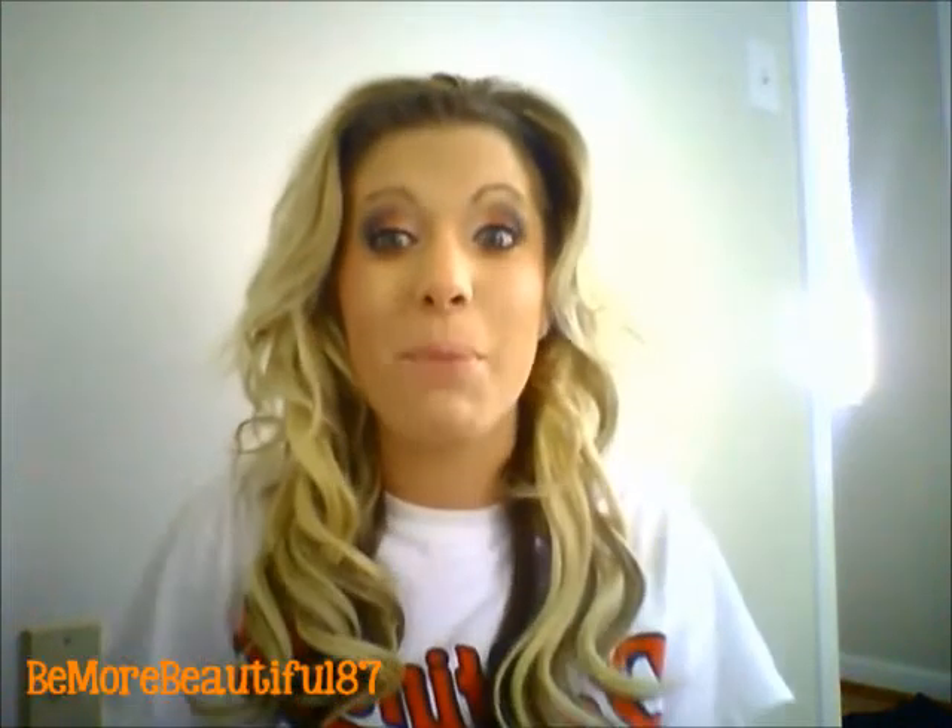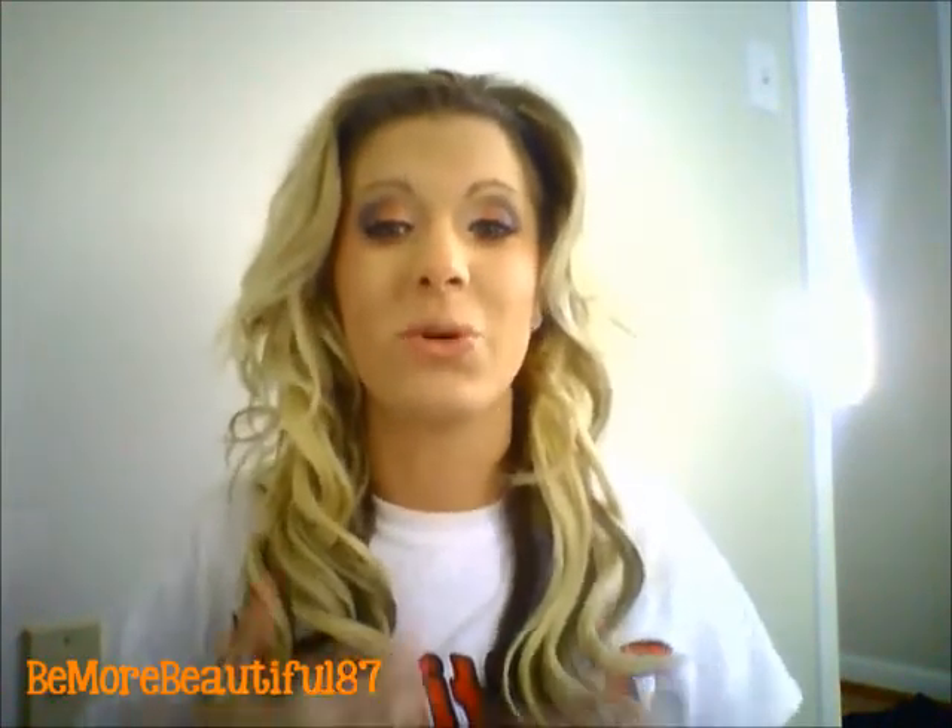Hi Beautifuls, it's Bree. I am back, and I'm back with you today to do a Baltimore Orioles tutorial because I am from Baltimore.